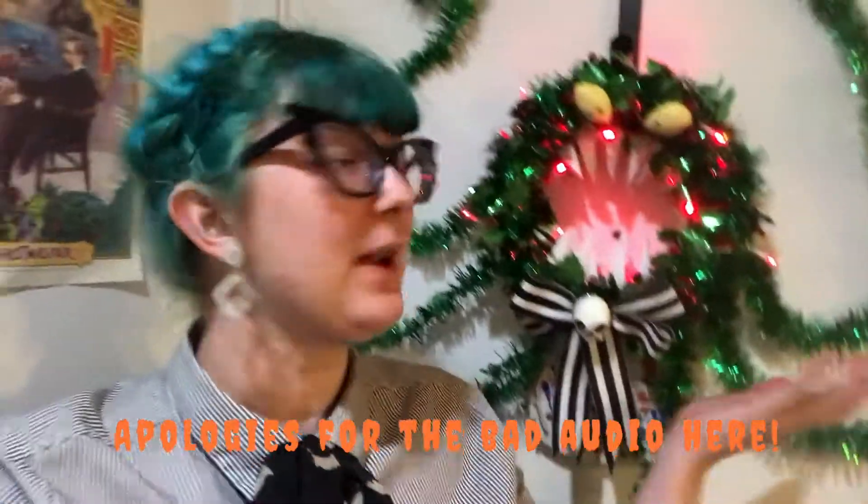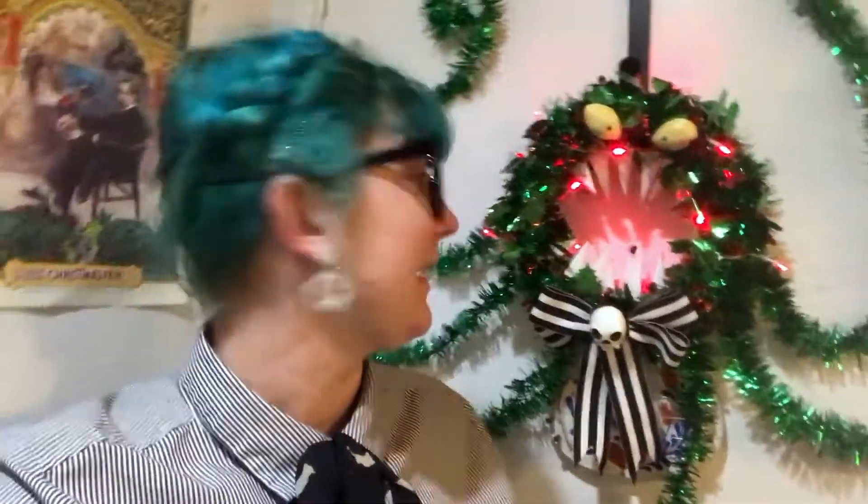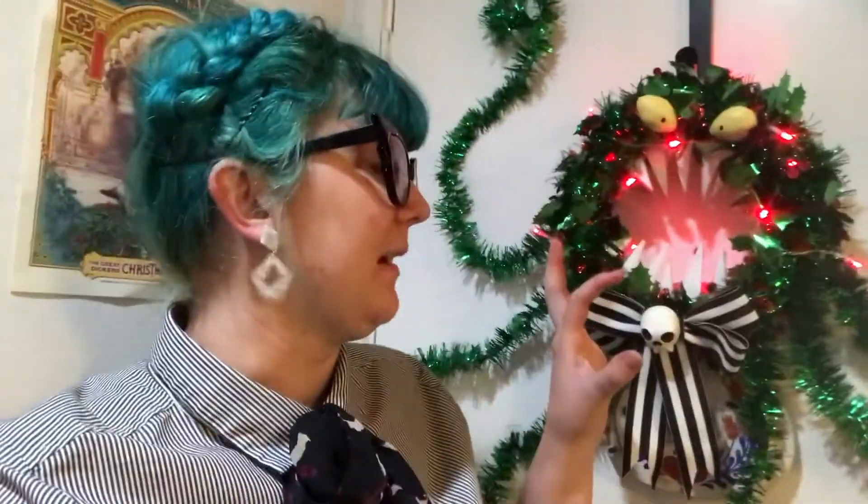Today's video I will be showing you how to make this. I've actually always wanted to make the monster wreath from Nightmare Before Christmas, and now I finally have, and I couldn't be more pleased. He's so cute. Anytime I come into the hallway — this is the back side of our front door to the apartment — anytime I come out of our room and see him he just makes me so happy.